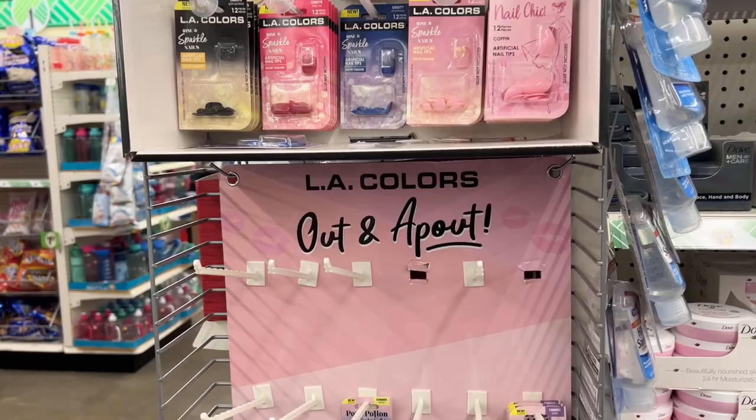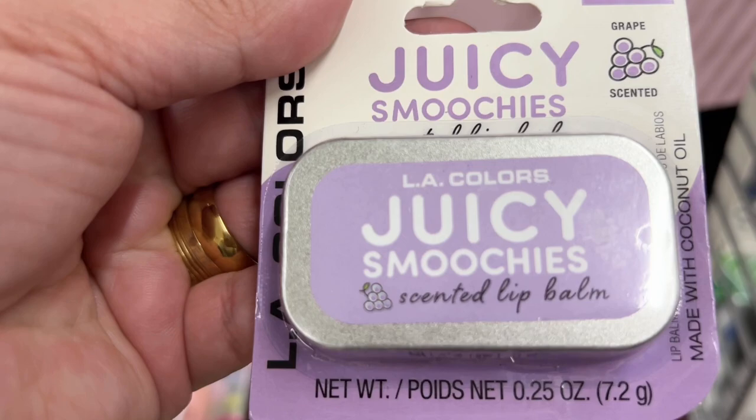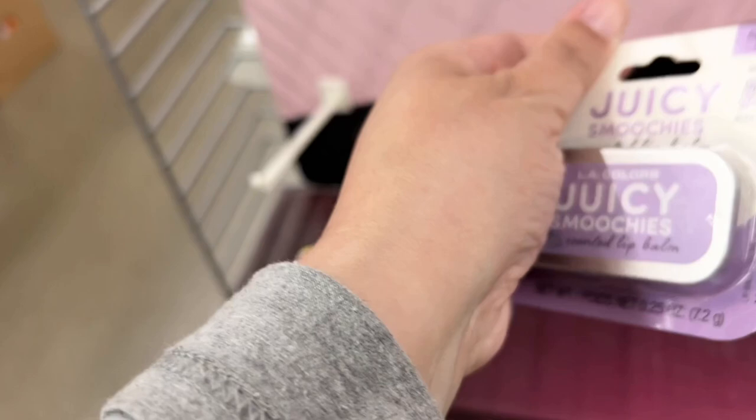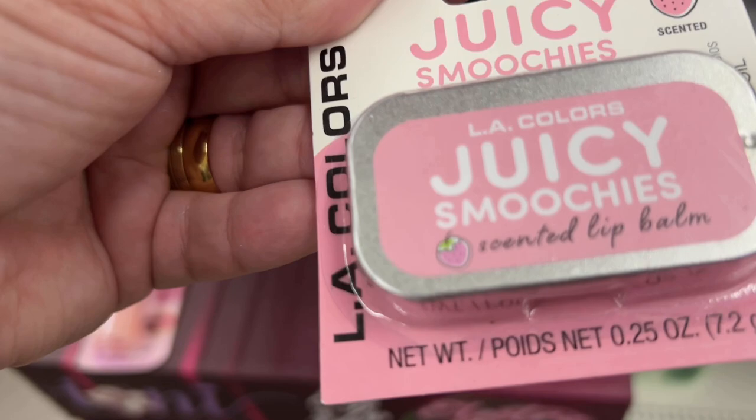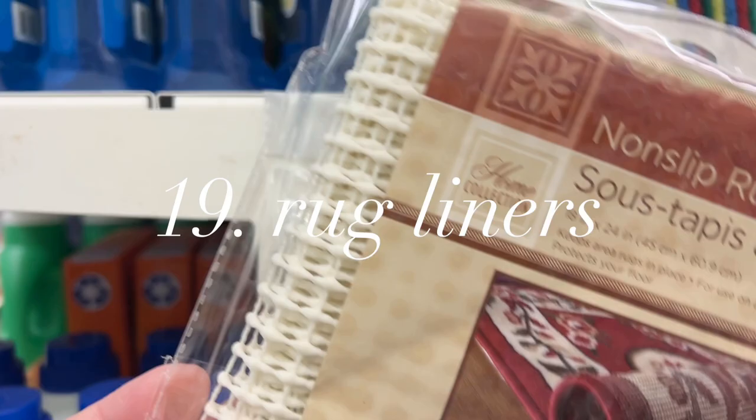Sometimes at Dollar Tree you have to look at stuff beyond just junk journaling supplies — that was the case with these adorable little lip glosses. They're the little tin types that open up and you stick your finger in to apply them. They had a couple of different flavors: strawberry and grape. They were so cute — I'm kind of kicking myself for not grabbing one or two.